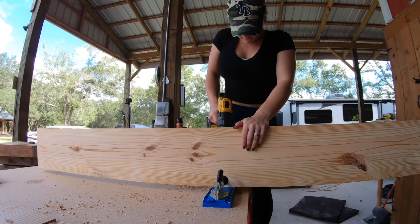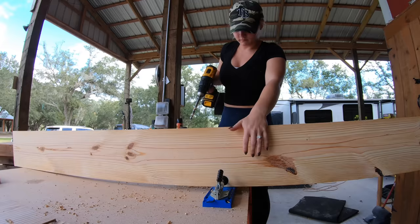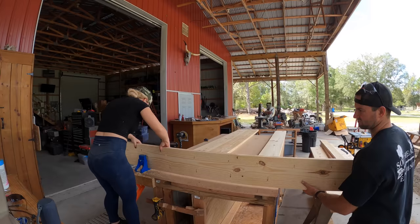We decided to go with pocket holes instead of just a normal glue-up because when we put them all together and put the screws in, it's going to bring those joints together nice and tight, and it's also going to help the table be extremely sturdy. I know most people would use dominoes or some kind of biscuits, but we're going to use pocket holes on this table build and see how it turns out.